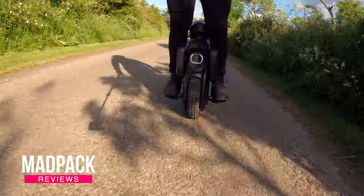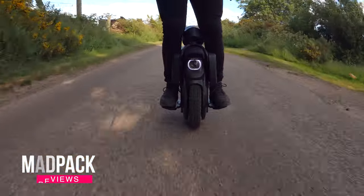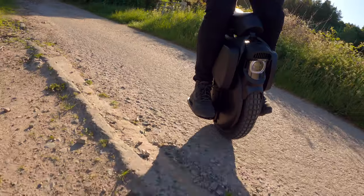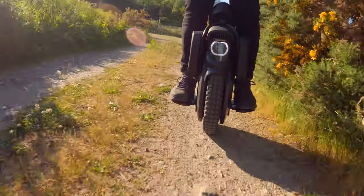I've swapped the tire on my Inmotion V11 after 2500 kilometers, and I've already done 500 kilometers on it with the knobby tire. What are my thoughts, what are the trade-offs, and how difficult is it to swap this tire? If you want to know everything about it, stay tuned until the end of the video.